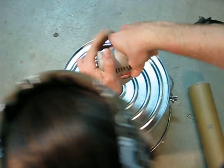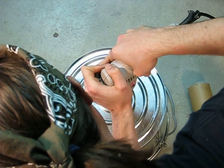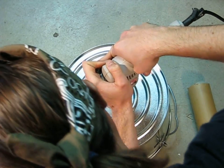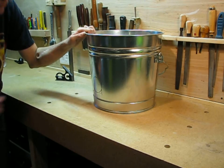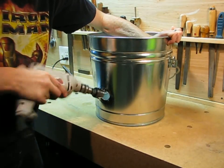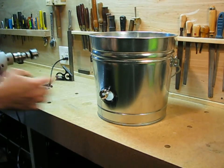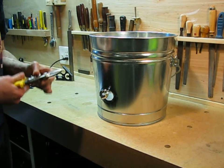The first thing you need to do with your bucket is to make a hole in the bottom. This will serve as a drain if the crucible breaks or spills, so the metal will run out the bottom instead of clogging up your furnace. Then mark with a felt pen where you want the air blast tube to come in. You can start this hole with a hole saw or a drill but you'll need to finish it with snips.